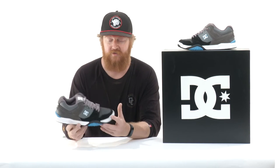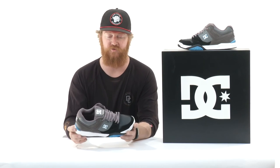You can't really take that out. But overall, it's a good looking shoe. It's a great update to the regular Stag. And of course, you can subscribe and watch more videos down below, or you can check out the Stag 2 at thehouse.com.